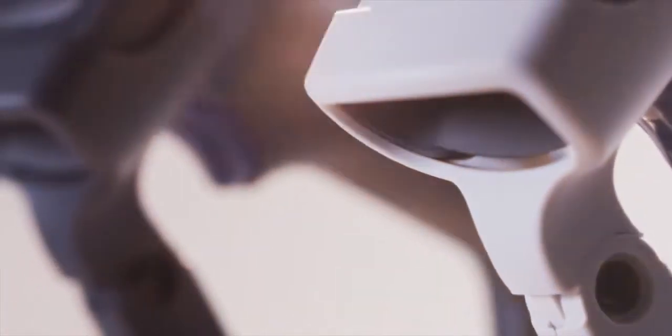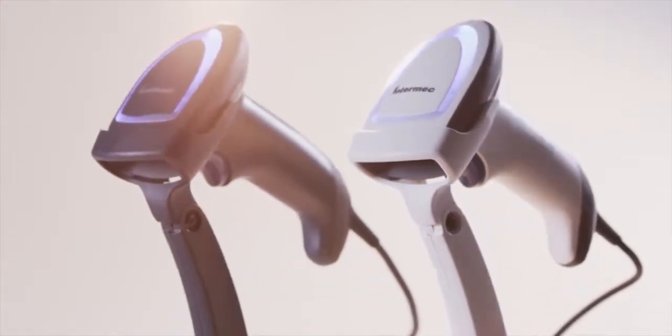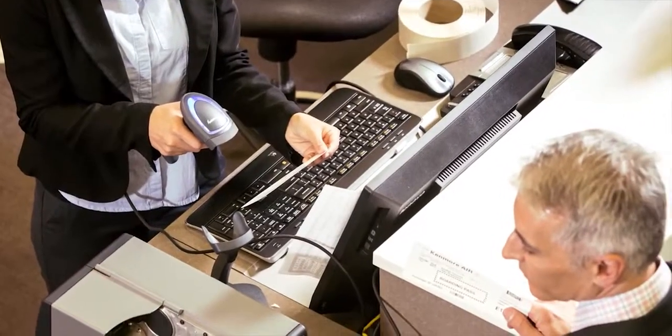We've reimagined what a durable general-purpose handheld scanner can be. This is the Intermec SR31T tethered scanner, built from the ground up. It sets a new class standard for scanning performance, durability, and simplicity.